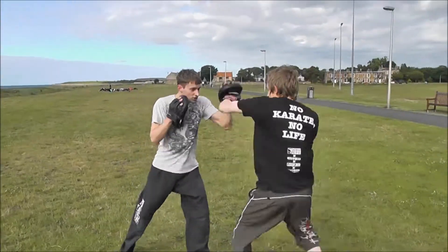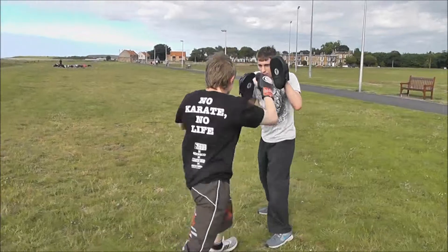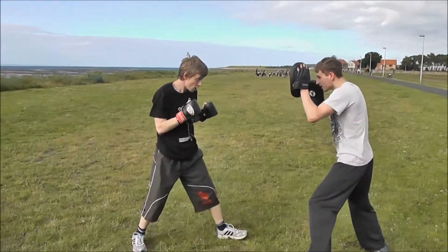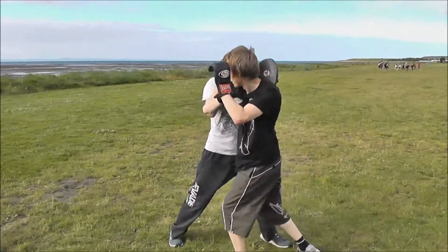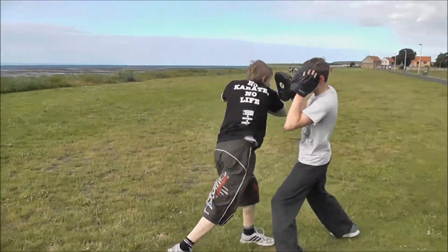Stay in now. Bam, bam, bam — straight away. Bam, bam, straight in. That's it, and again. Nice, good — then the right elbow. Bam, bam, bam, bam. Nice, good. Move off, and again. Bam, bam, bam, bam. Good, move off. And again. Bam, bam, bam, bam. Good, good, good.